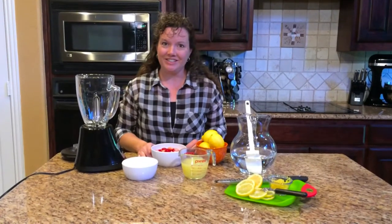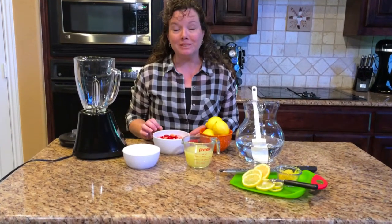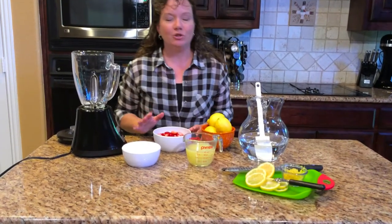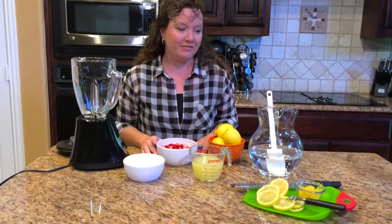Hello and welcome to Dish Dish. Today we're going to make some strawberry lemonade with fresh lemons and fresh strawberries. It's a great summertime cooler and a treat for when you're getting together with friends and family.